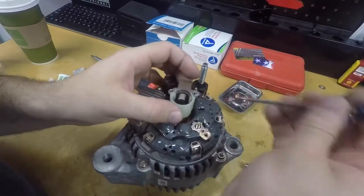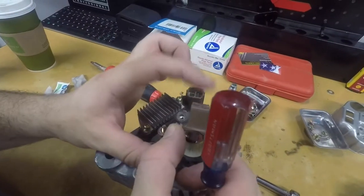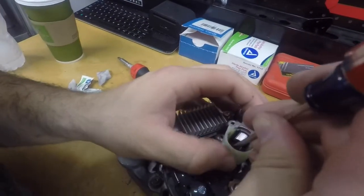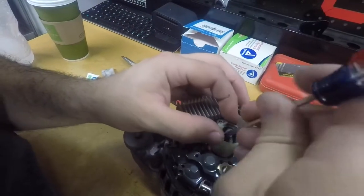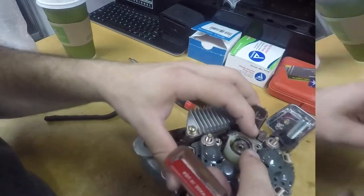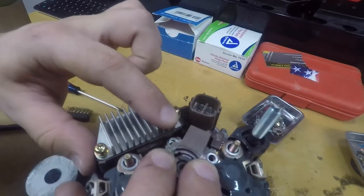Bring the brush holder on here. You have to make sure that this post is at the top so when you put it on, it goes in the right position — otherwise you're going to have to flip it. Bring it in like this. Now she's in place. It snaps in — make sure these two screws lined up. That's how you know you did it right.